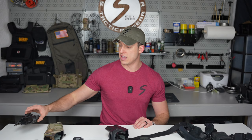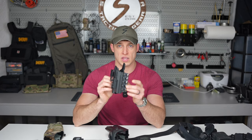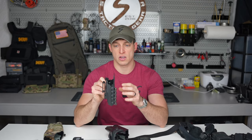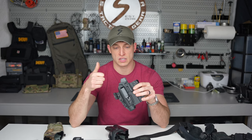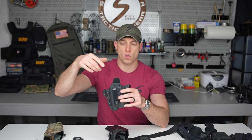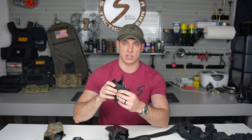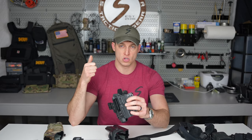A level one holster is going to be a holster like this. Most appendix holsters, pancake holsters, or holsters you carry on the side — basically most Kydex holsters — are going to be level one. The only retention on this holster is the molded holster itself that presses into your handgun to hold it securely. There's no added retention and no other steps needed to draw your handgun.